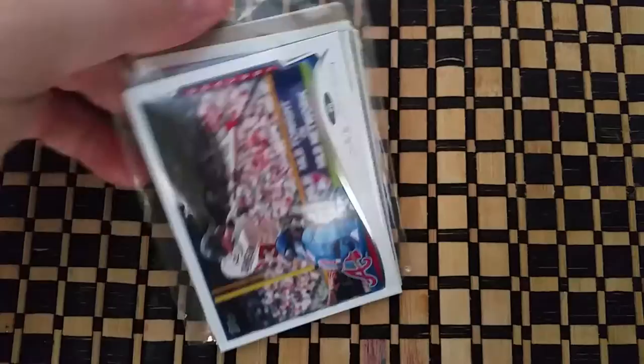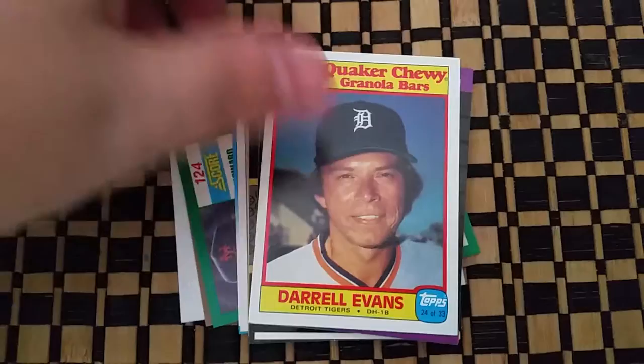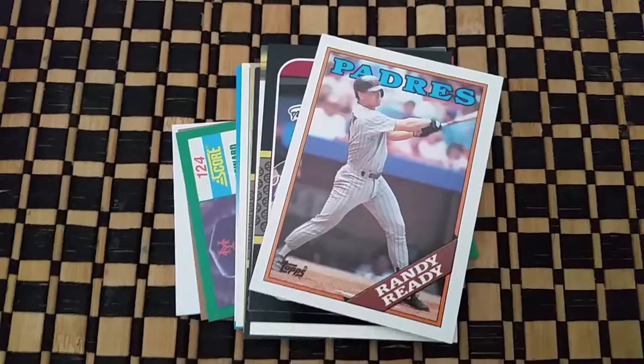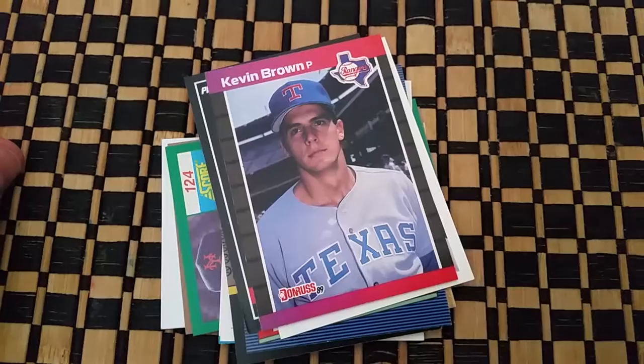Here's the first pack I'm gonna open, we'll see how it goes. There's a Chris Johnson, a Quaker Oats Daryl Evans, a Mark Grace, a Randy Reddy, a Mike Socha, Gary Sheffield, and Kevin Brown.